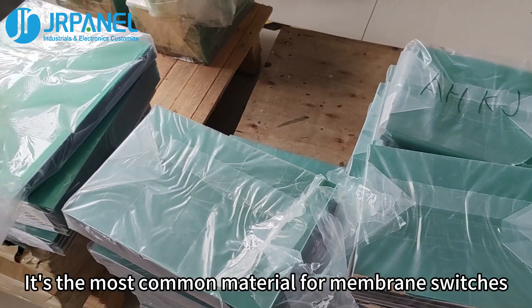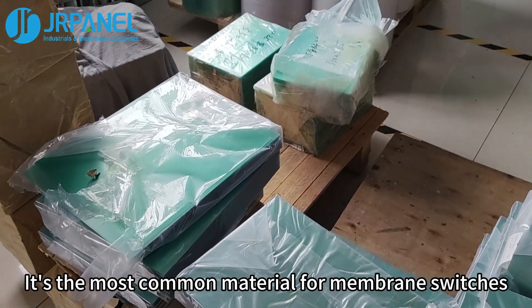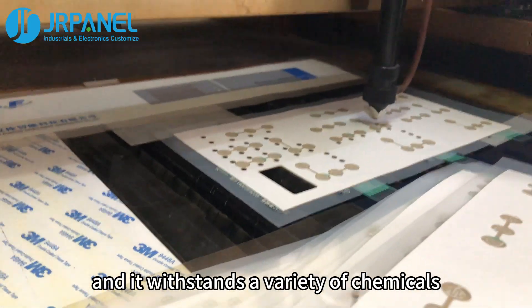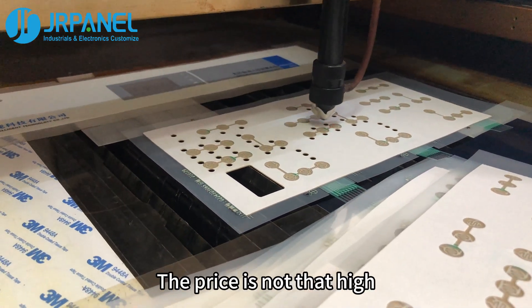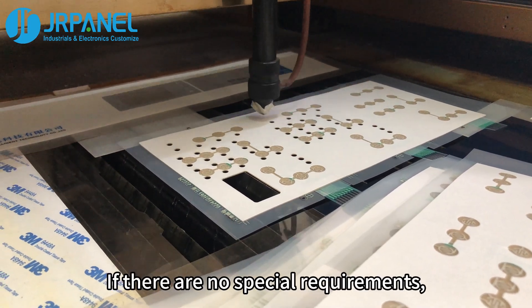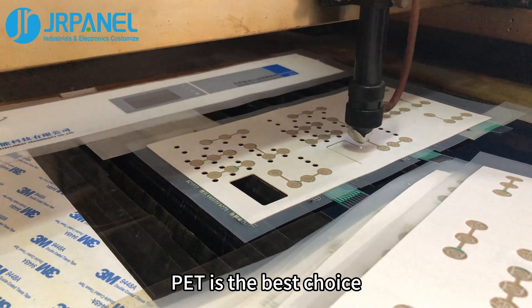PET is the most common material for membrane switches. It has good physical properties and chemical properties, and it withstands a variety of chemicals. The price is not that high — everything is okay. If there are no special requirements, PET is the best choice.